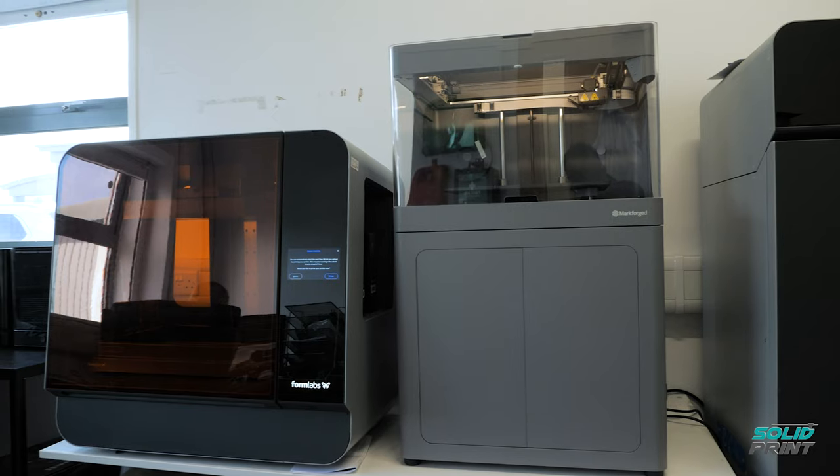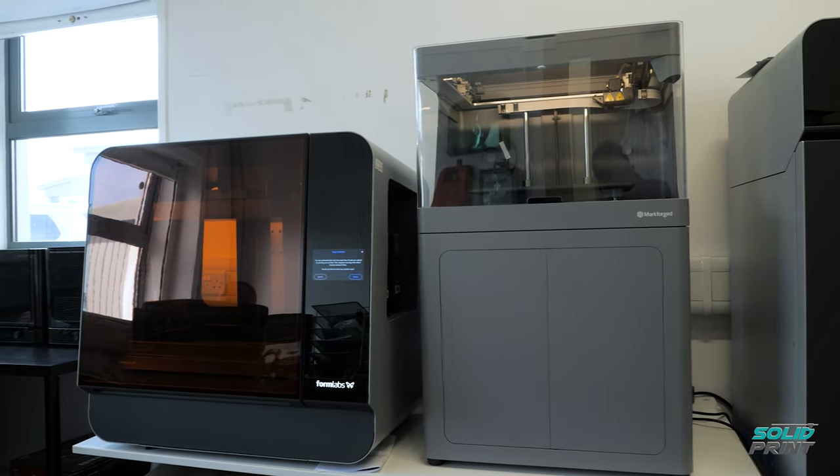If you're wanting to produce a component and you're not particularly sure what material would be best, the Form 3L is a fantastic machine to use, because you can just print the same component in lots of different types of materials and then verify that later on.